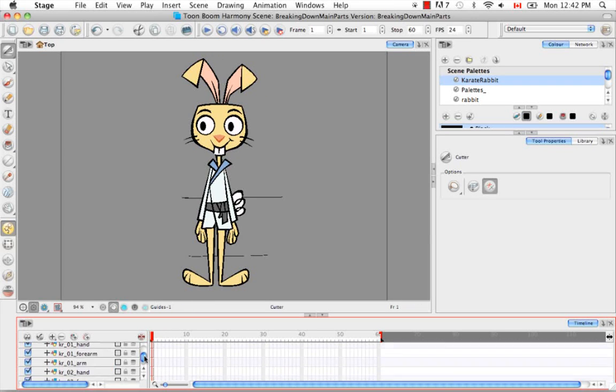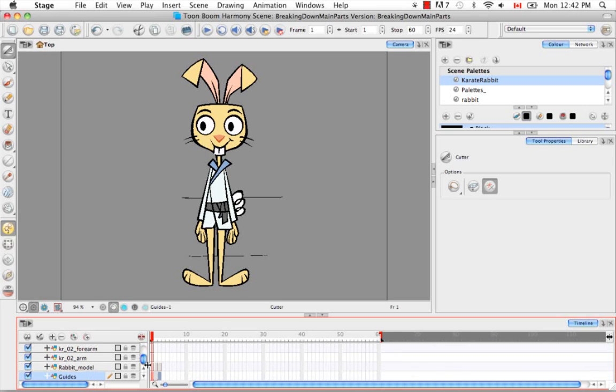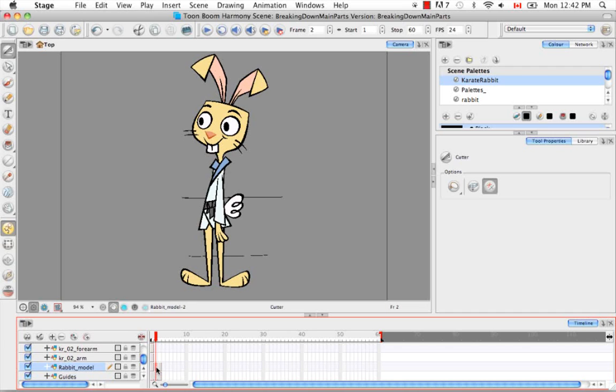This is going to be a little bit different than cutting up the rabbit for the first time in the first view, and you'll see exactly what I mean. So let's start here with the three-quarter view.